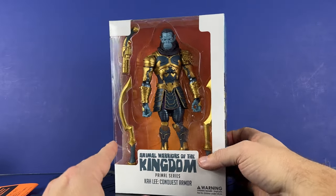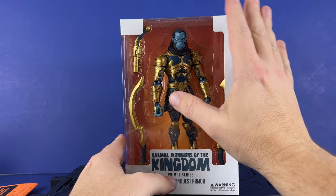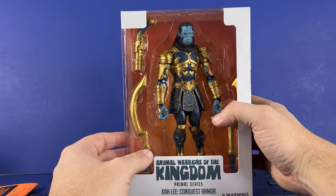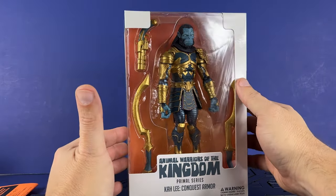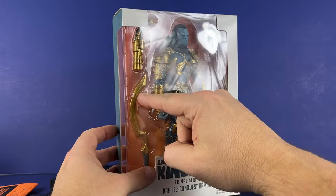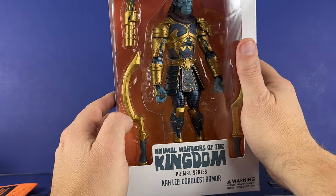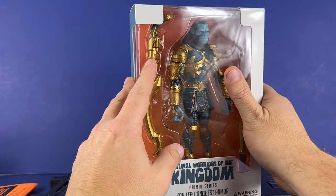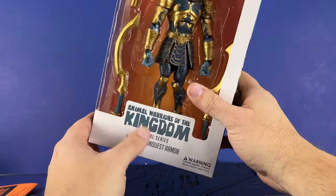I really like the packaging — I like clear packaging like this. A lot of companies are getting away from it, but I like that you can see the figure and all the cool stuff. He's got a lot going on with his armor, so I'm very excited to check it out. He's got two blades. Even though they might look a little similar, they are really different in the way they're made. Let's get the figure out and take a look.